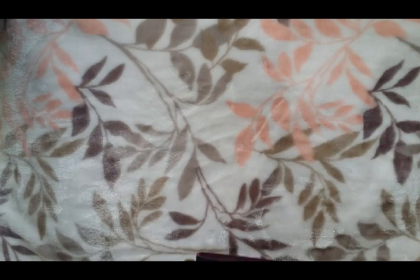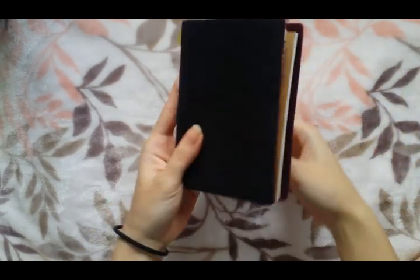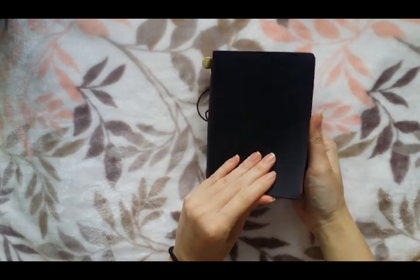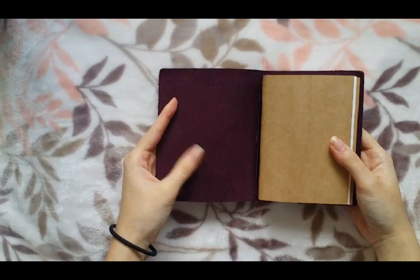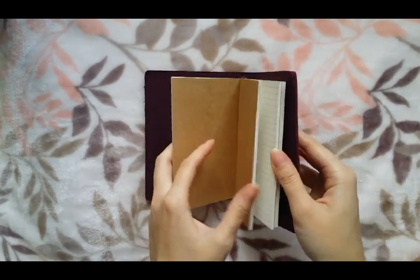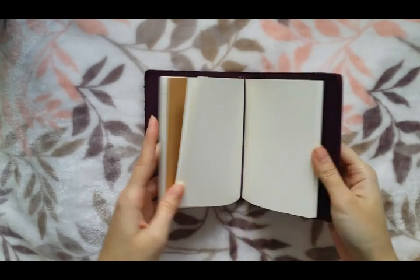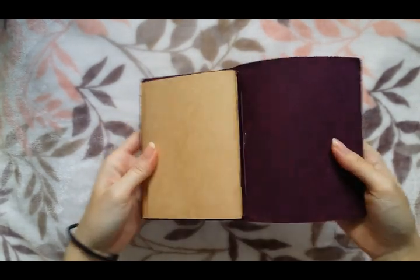So that one was the red one, and this one is the purple one. The outside looks almost black — the purple is so dark — but the inside is more of a violet shade. Same deal: three inserts with extra elastic. All these notebooks are also stapled.